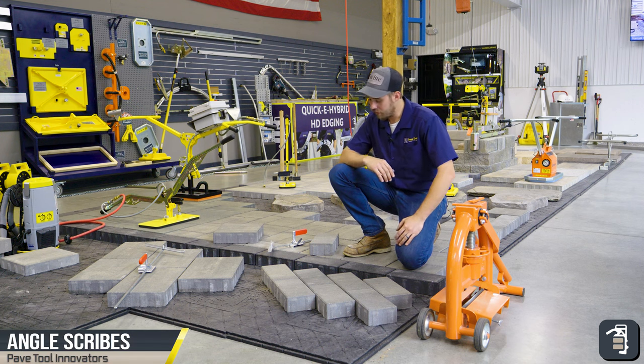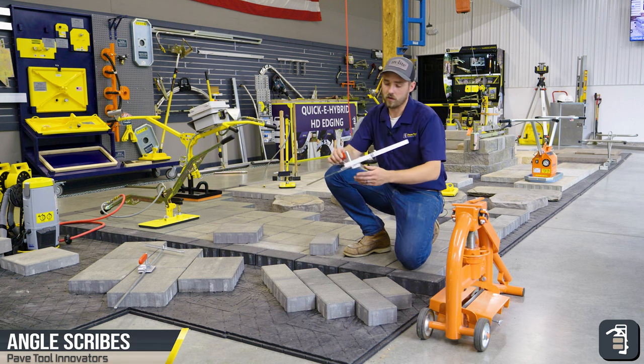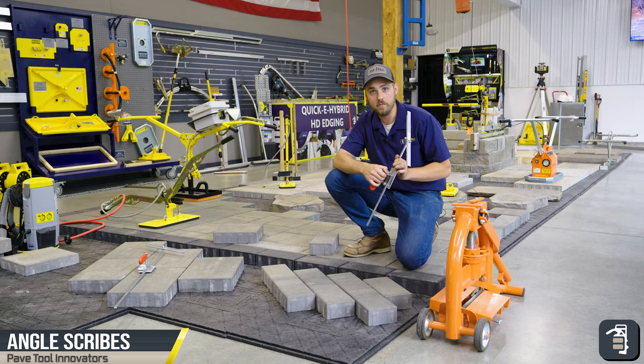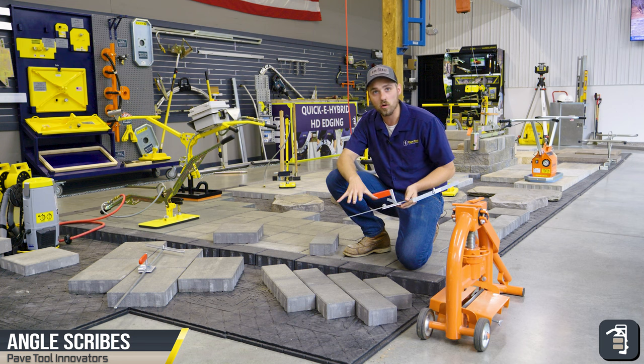Hey guys, it's Caleb with PaveTool. On this week's tip of the week, we're going to go over the angle scribes. This one here is just a standard angle scribe — works great for some of your smaller pavers.